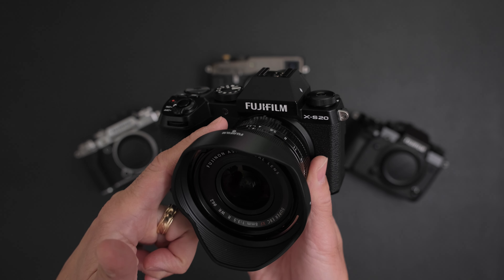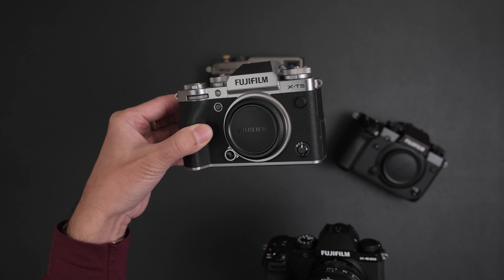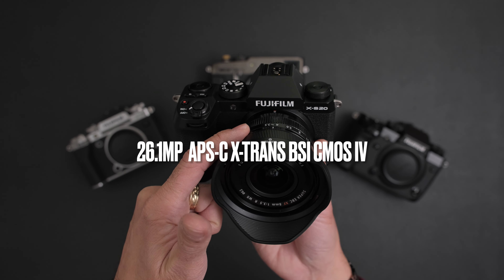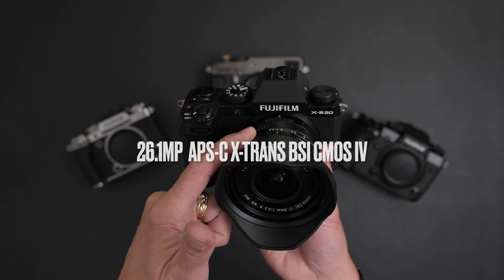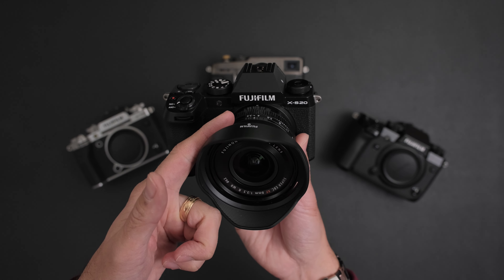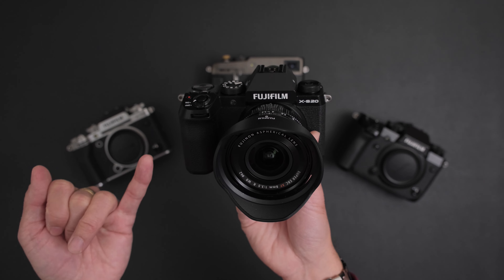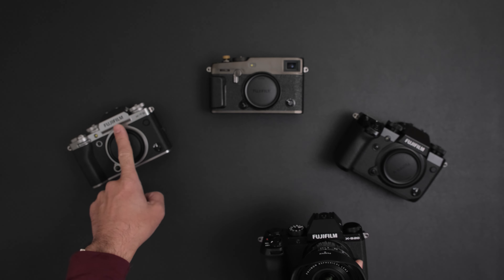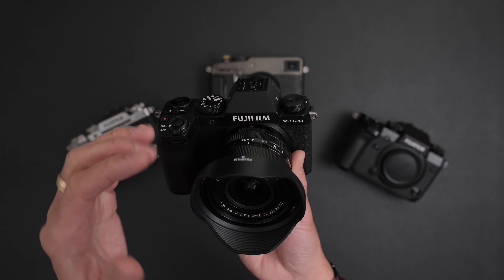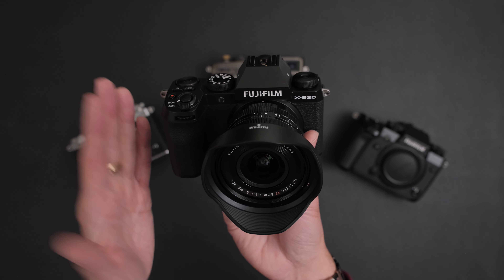What sensor does the XS20 have? We have the 40 megapixel sensor in the XT5 and XH2, and we have the 26 megapixel stacked sensor in the XH2S. This one uses a 26.1 megapixel APS-C X-Trans BSI CMOS 4 sensor - the same sensor that's in the XT4 and X Pro 3, as well as the previous XS10. This is the first time Fujifilm now has three sensors: the 26MP stacked flagship, the 40MP, and now the 26MP non-stacked BSI CMOS.